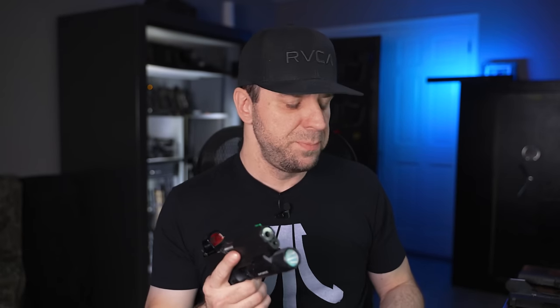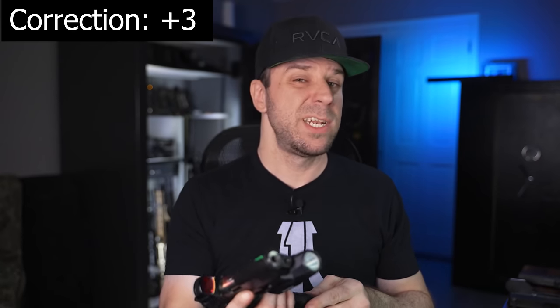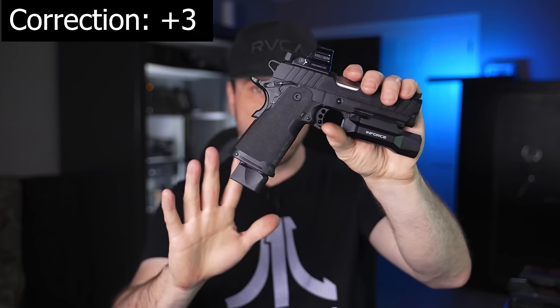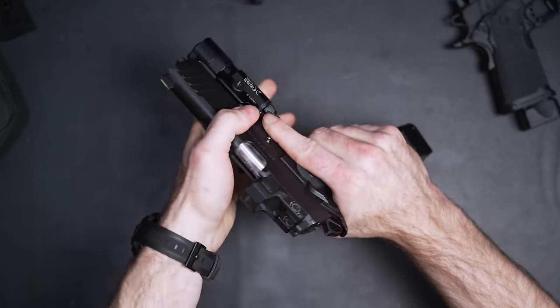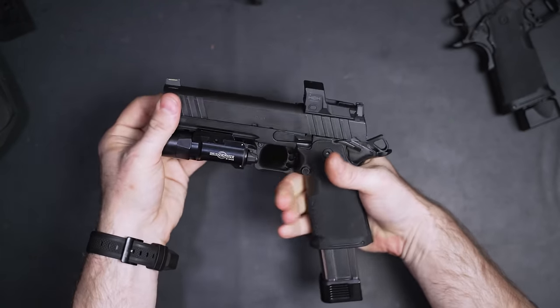Both the four-and-a-quarter-inch and five-inch models include two magazines: one at 17 rounds, and a plus-two version that holds 19. There's also an additional version you can purchase separately that holds 26. They also work with STI or Staccato magazines, which I tested with both — we'll cover that when we go over the shooting experience.